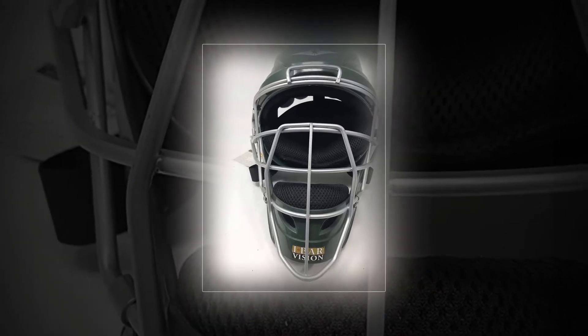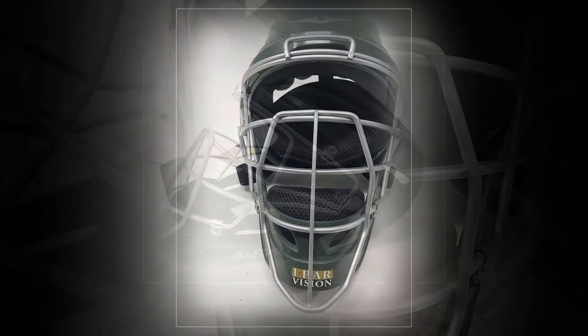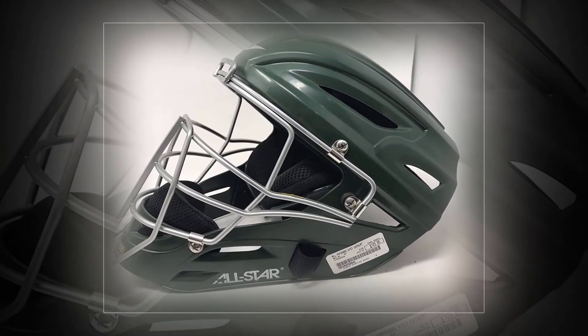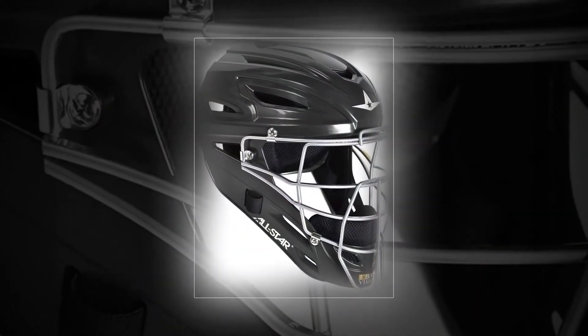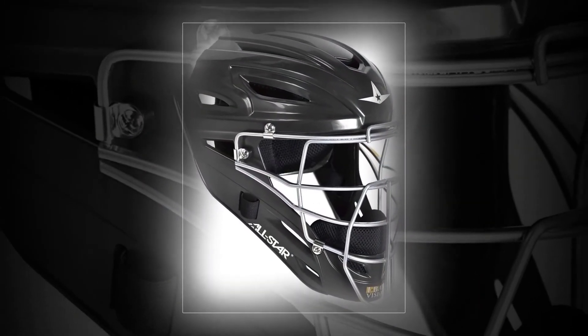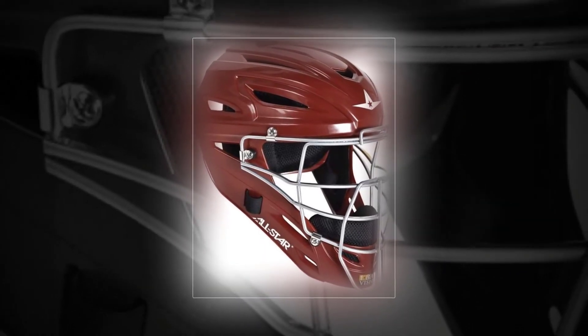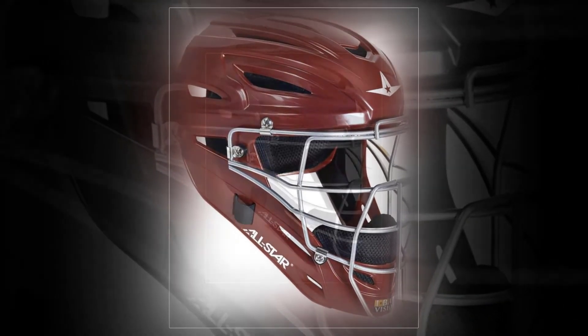The All-Star MVP 2500 features an eye bar vision cage that provides unimpeded views of the field, so you can clearly see any base runners who are thinking about stealing. This model also features a mesh lining intended to keep you as cool as possible. It offers ABS resin construction, a well-vented shell, and plenty of color options.